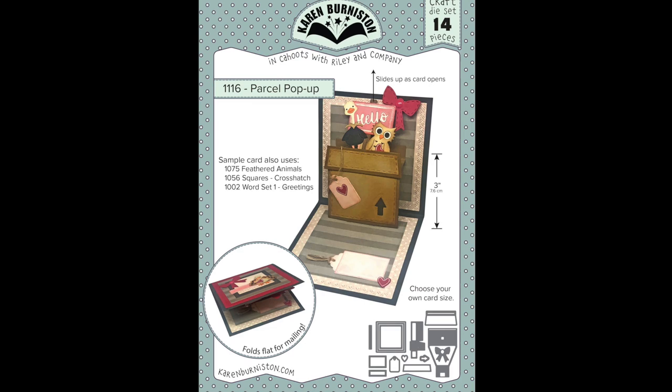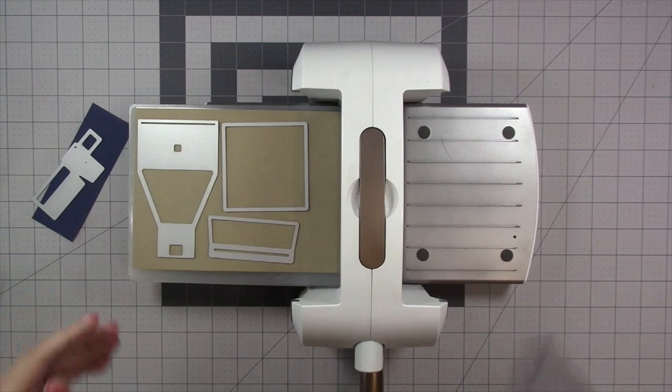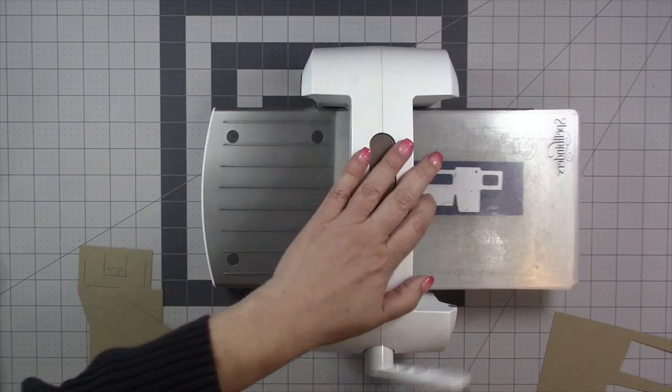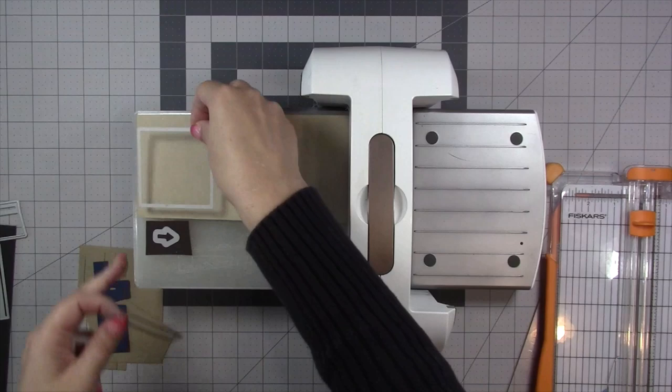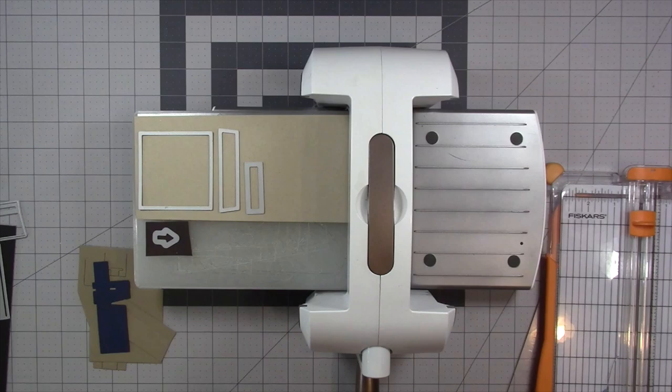There are 14 individual dies in the Parcel Pop-Up, so lots of good generic decorator pieces are included. I'm doing a cardboard box, so I've decided to use a dark craft color for my mechanism, my flap, and my biggest square. You can use any die-cutting machine that can accommodate a wafer-thin die — today I'm using my Spellbinders Platinum 6. I'll die-cut the slider arm out of navy. I'll also cut the stitched decorator pieces for the box out of a lighter craft cardstock, a dark brown arrow since I'm doing a cardboard box, and the little decorative rectangle that is part of the slider arm.